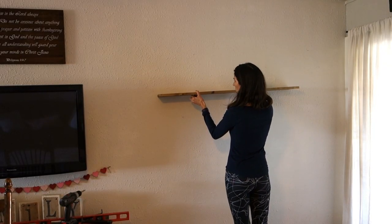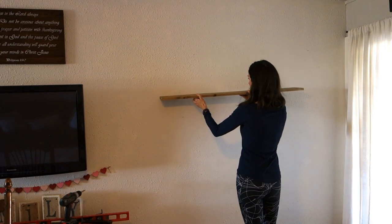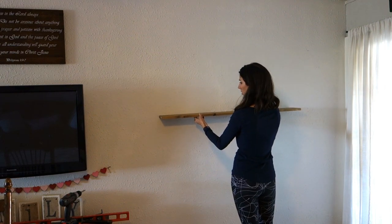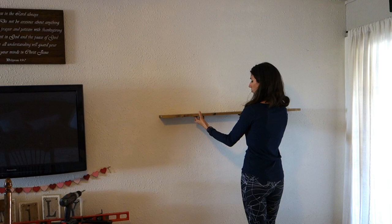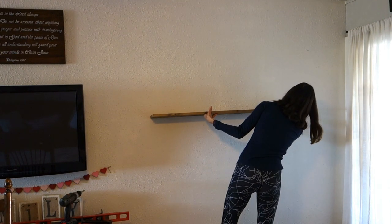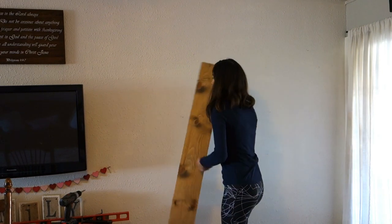You're going to want to find the spot on the wall where you'd like your shelf, so play with it and see what height you'd like. I have little ones so I needed my shelf slightly higher than I would normally like, but I also wanted to be able to fit a chair underneath. Once you have that, go ahead and mark the height with a pencil on the wall.